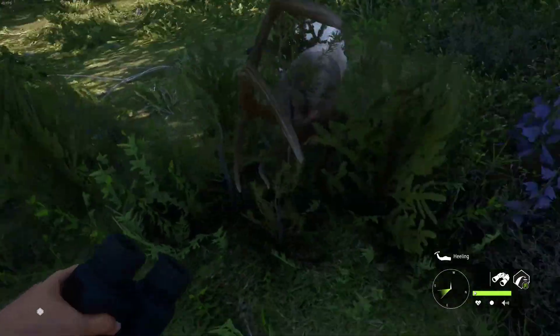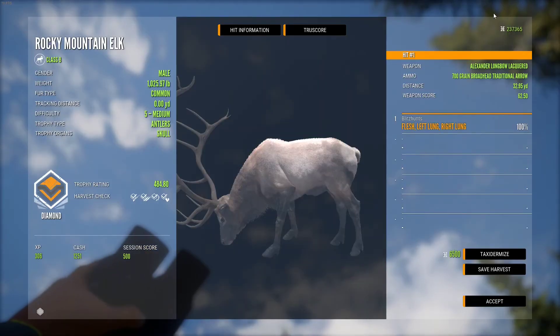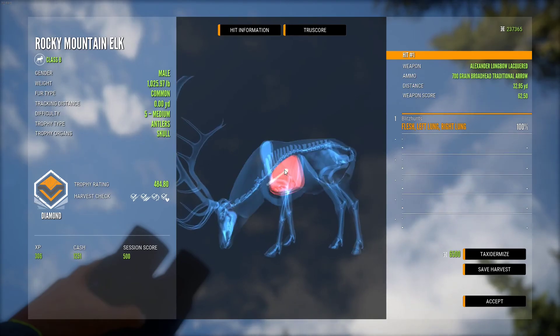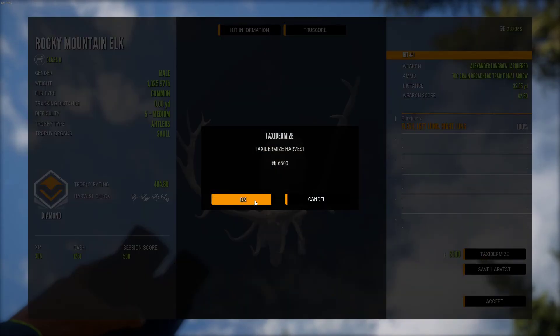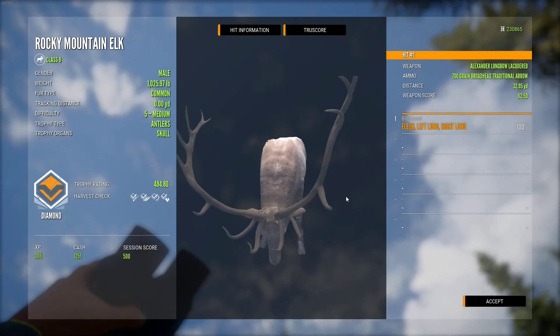Here is our level five Rocky Mountain Elk — let's see if he makes a diamond. He actually was a diamond, 484. And that's actually a perfect shot, it's literally ideal. And he's actually an uneven one too, I didn't even notice that. So we'll go find somewhere to put this thing in the lodge real quick and we'll call it a video.